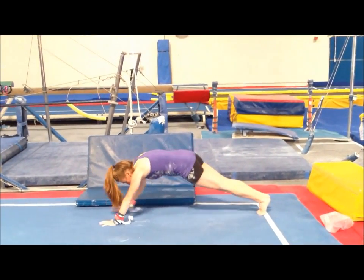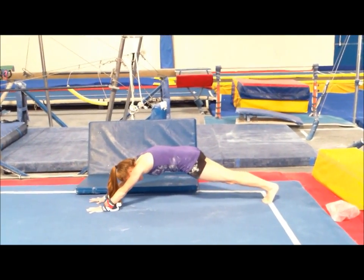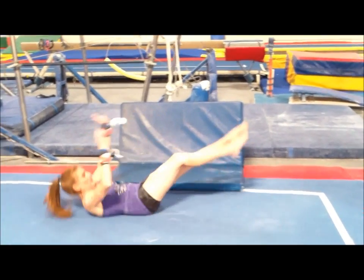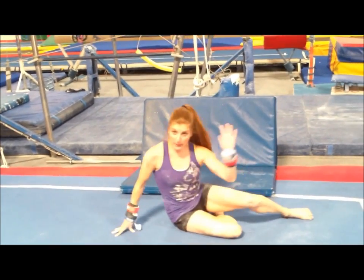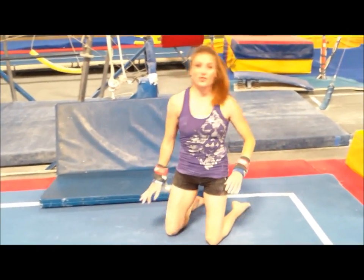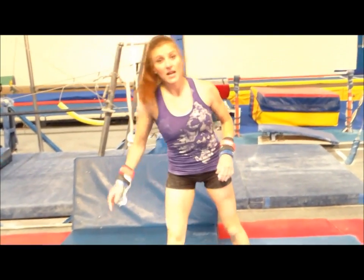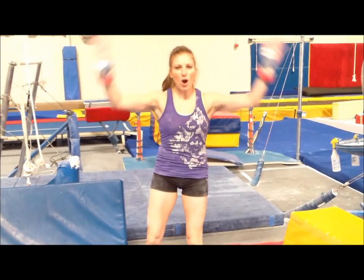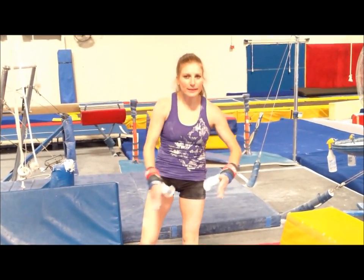You want to do a lot of reverse hollow body holds, tons and tons of ab work — hollow body rocks, V-ups, Superman holds — all sorts of strength work, and as many handstands as you can handle. Really just remember to squeeze all around. Be a squeezer all around.